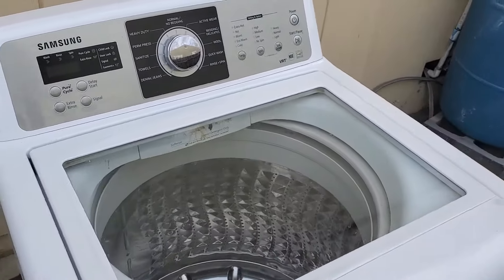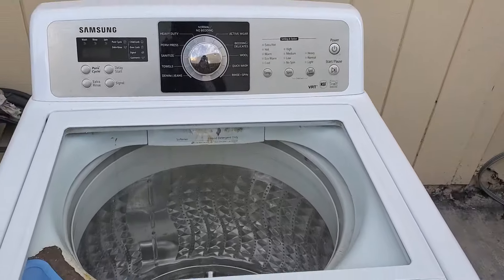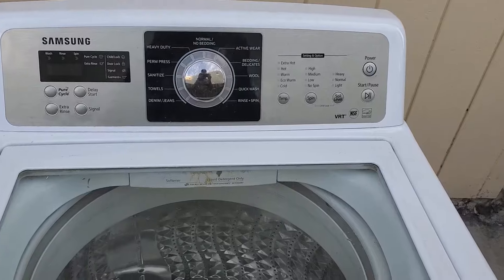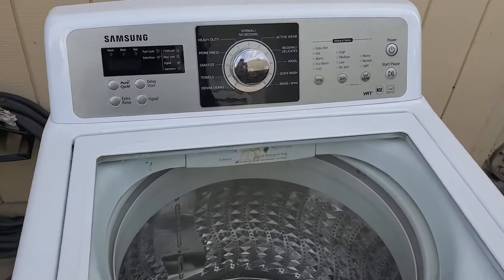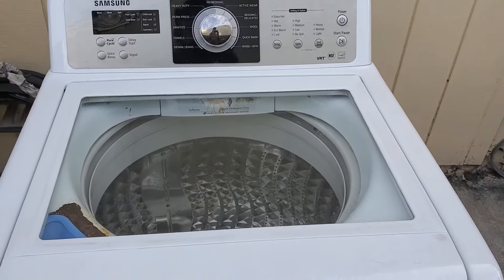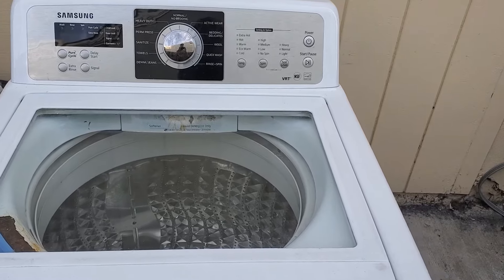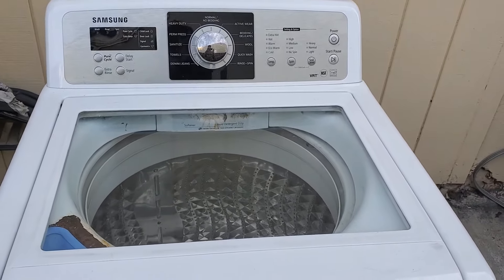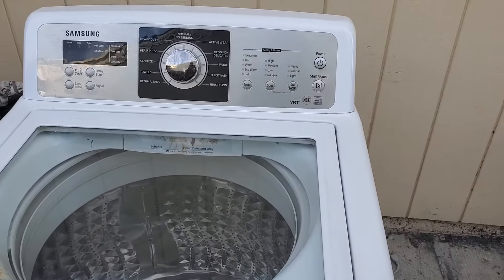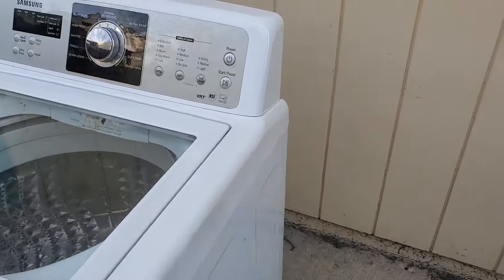The nice thing about these Samsung washing machines is that when they become unbalanced — mostly due to bad suspension rods — they'll shut down and throw an error code, unlike some other brands that just bounce around like crazy. Another thing I really like is that the suspension rods are just one piece, whereas on Kenmore or Whirlpool washers there are three pieces: a rod, a bearing, and a clip. That makes these Samsung ones a lot easier to install.